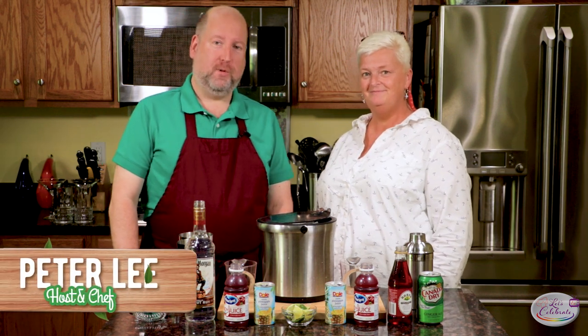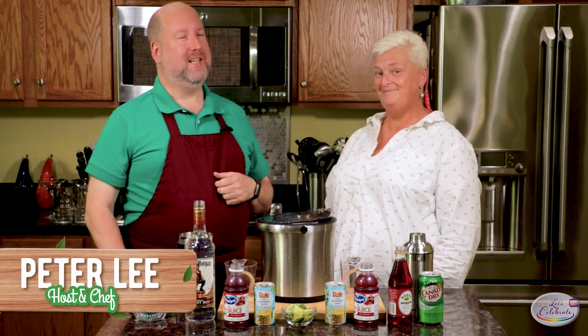Hi, everyone. Welcome to another Fast Five episode of Let's Celebrate TV. I'm your host, Peter Lee. I have a guest with me today. This is my friend, Gwen. Gwen is a member of our Camas Campers group that we go camping with every month.